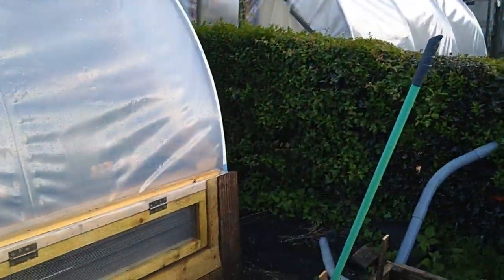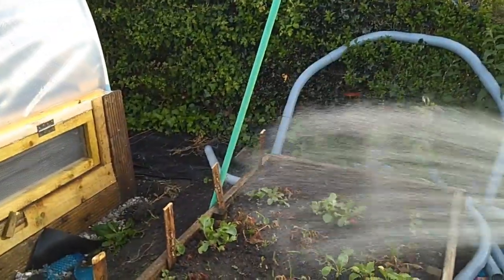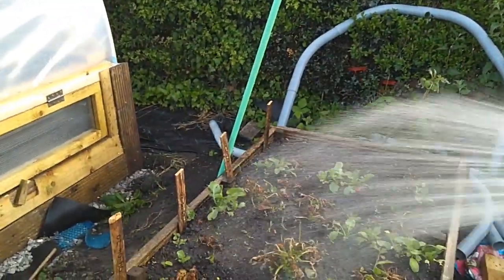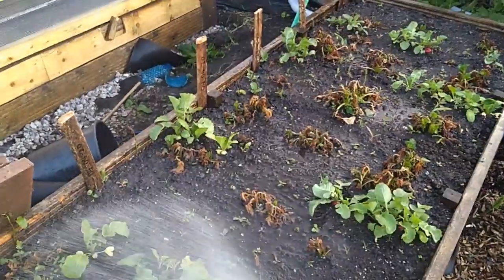We can just about get to the top of the spud bed — the far end of the potato bed — so we'll give those a good soaking.